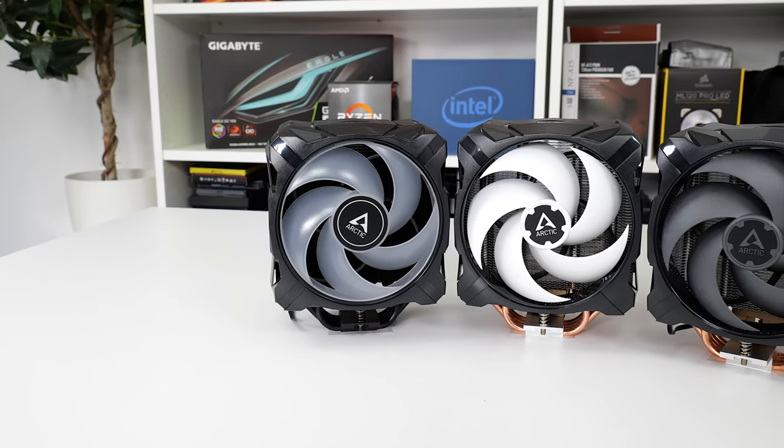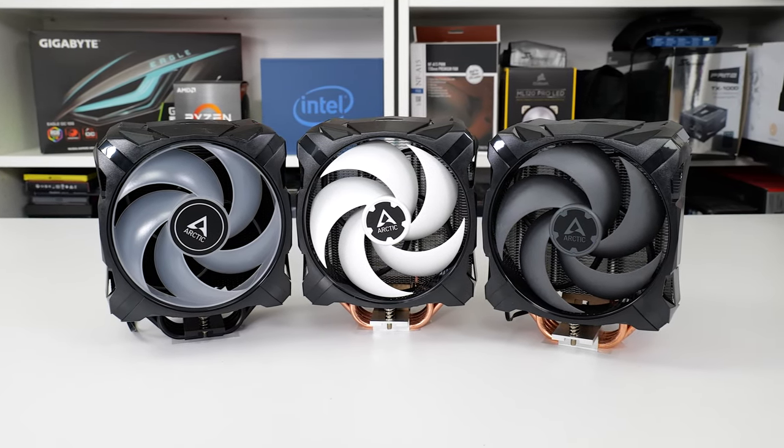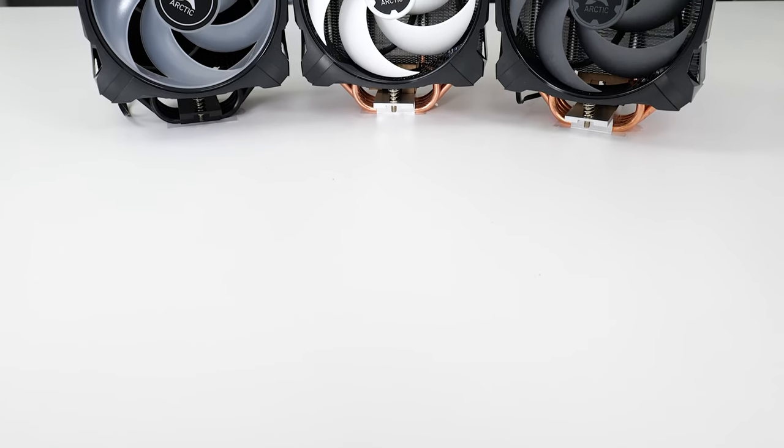Arctic's Freezer 30 series of CPU coolers have been synonymous with budget CPU cooling aficionados for a long, long time. In this review, we are examining the Arctic Freezer A35 series of CPU coolers to see if these well-priced, 120mm class options can prove their worth.